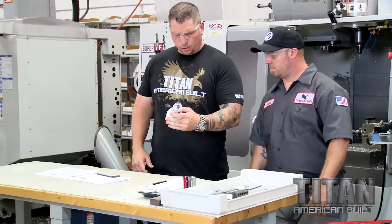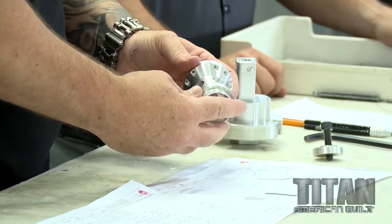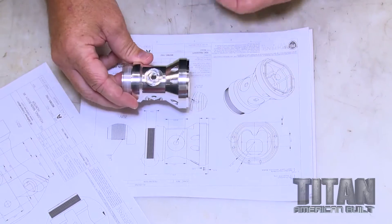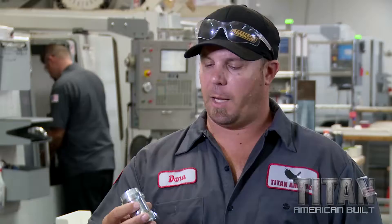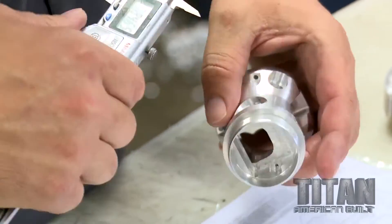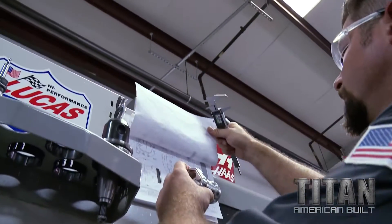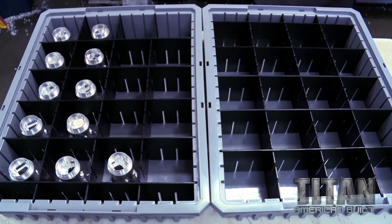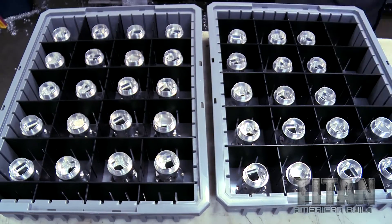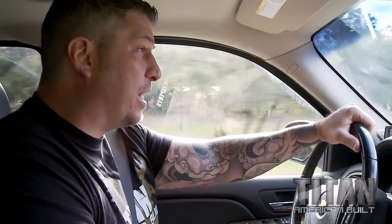Looks pretty good — the surface finish is definitely good. It pops up this way, pops up this way — looks good to me. I've got the final op done on this. The scope has got a hundred parts to do; it's gonna be tight. Titan asked Brandon to pull an all-nighter and he's going to do it.